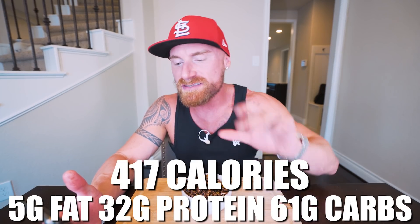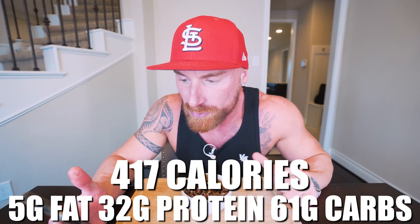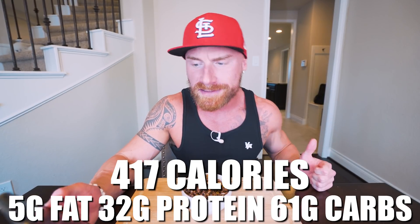Now, in this entire recipe, if you make it exactly how I did it, the entire batch of chocolate coated popcorn comes out to only 417 calories, five grams of fat, 32 grams of protein, 61 grams of carbs, and eight grams of fiber.